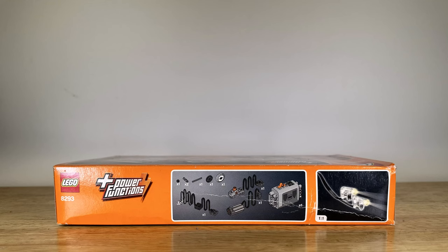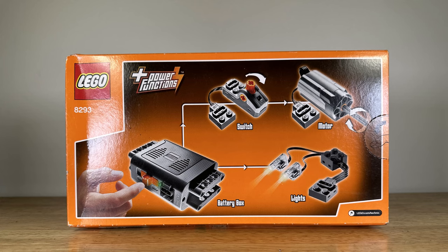Here's a little background information about this set. LEGO Power Functions is a legacy platform that was used to add movement to LEGO. This LEGO set is 8293. The age range on the box is 9 to 16.